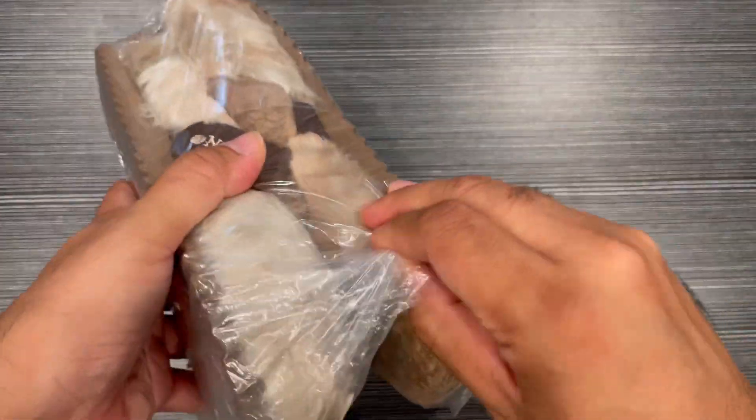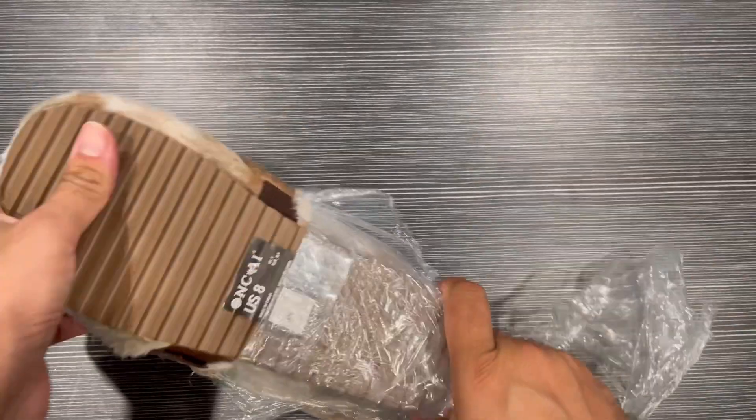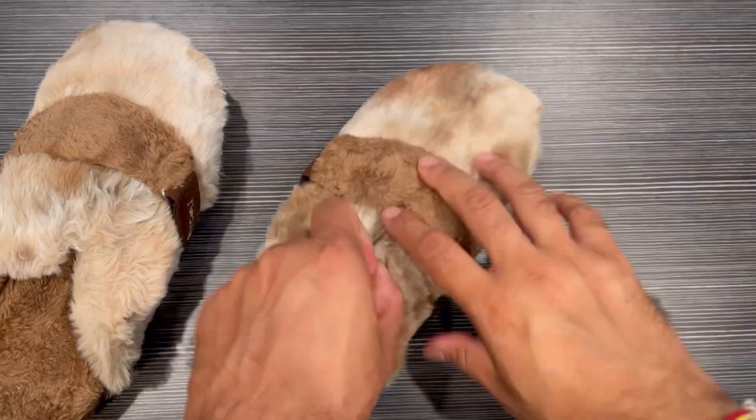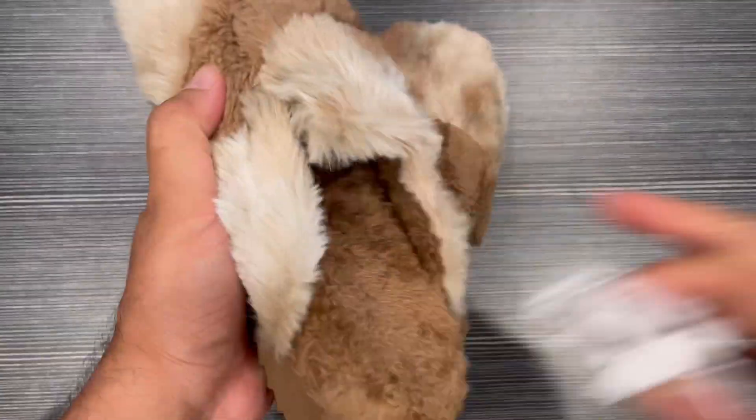It comes in nice packaging with really good presentation. Let me take out all the packing and show you the slippers. My first impression is a soft material, as you can see.